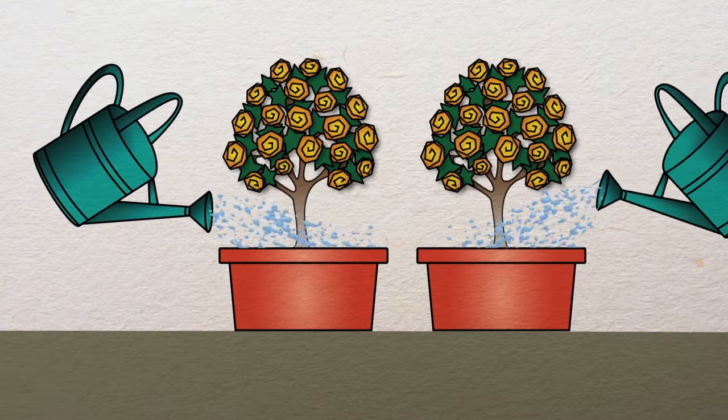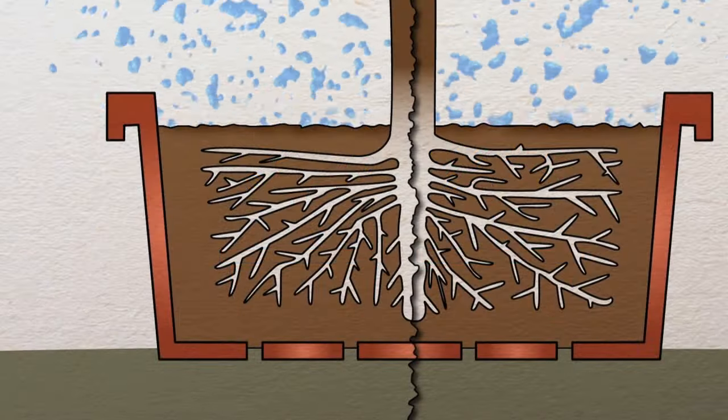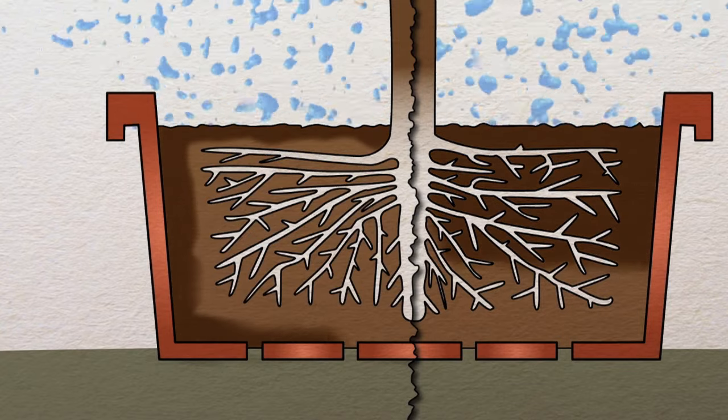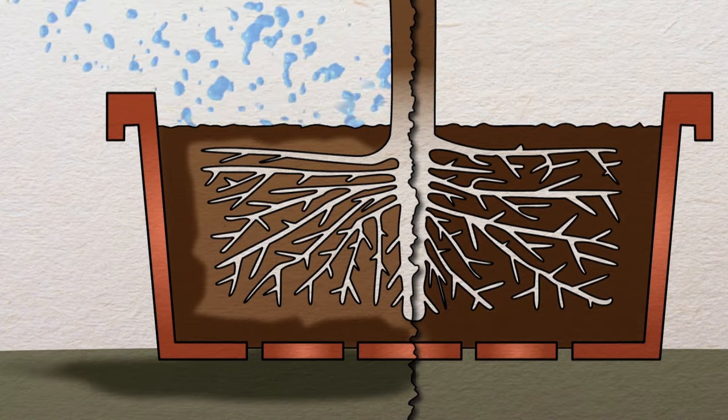Now here's what's happening in the pots. The left hand pot has ordinary water, the right hand pot has water and wetting agent. On the left the water touches the edges, doesn't soak in and pours out of the pot, but on the right look how the water soaks in.